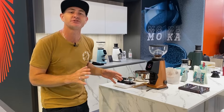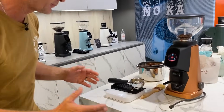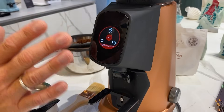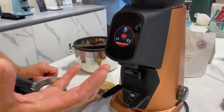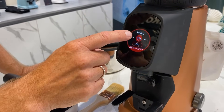We said six products, but we found a bonus seventh — the Fiorenzato AllGround Sense, a new model of the AllGround with weight-delivery technology built in. The interface is very similar to the existing AllGround, so it'll be intuitive for existing users. You press and hold your double or single dose button to increase or decrease the amount of coffee. You can go through the whole menu to change the grind, setting up dosing for moka pot or filter options.